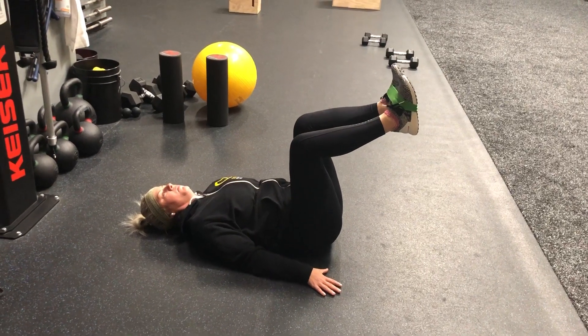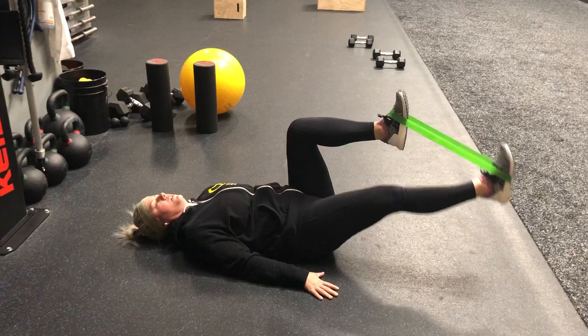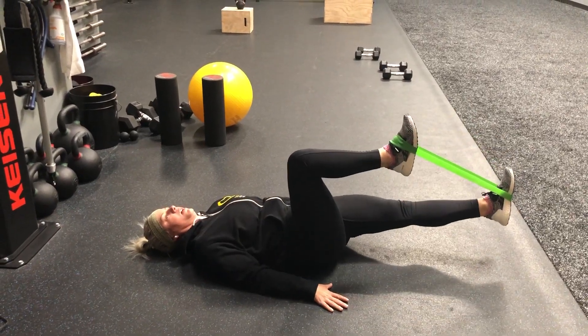Before you start the rep, you're going to breathe in. As you exhale breath, you're going to move. You're going to go 10 reps on each side.